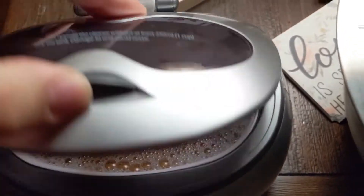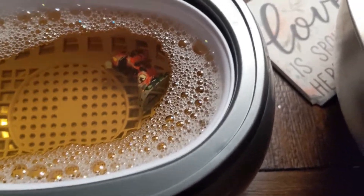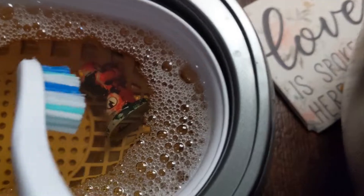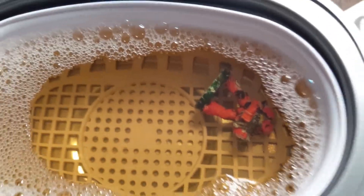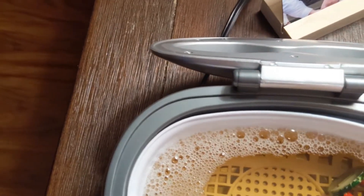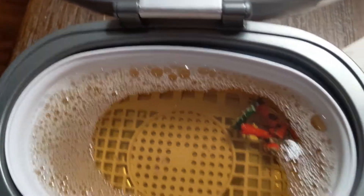Alright guys, here we go — we did eight minutes, let's take a look. I don't know, but I'm starting to see — you can kind of see through to the plastic, so it is definitely doing some work. I'm going to try changing things up a little bit; some people use the basket, some people don't. I'll try taking it out and see if it works any better without it.